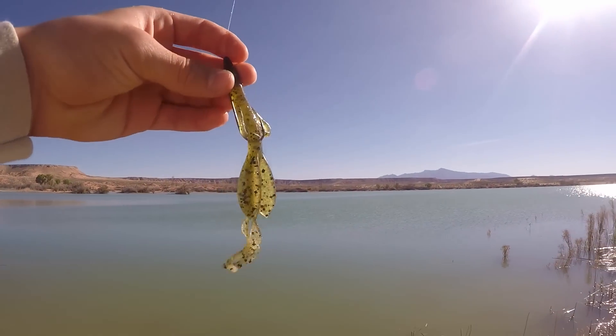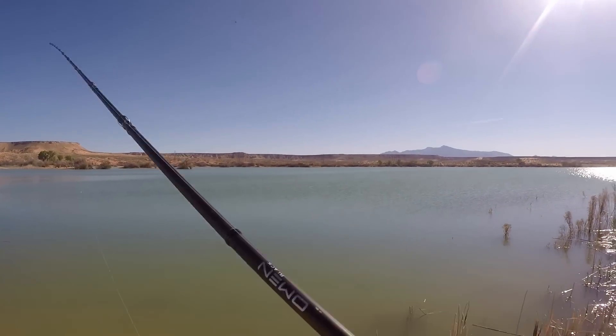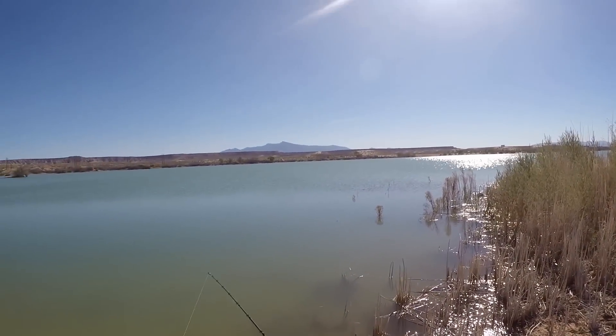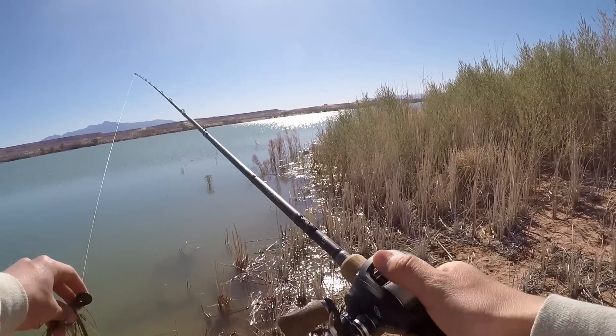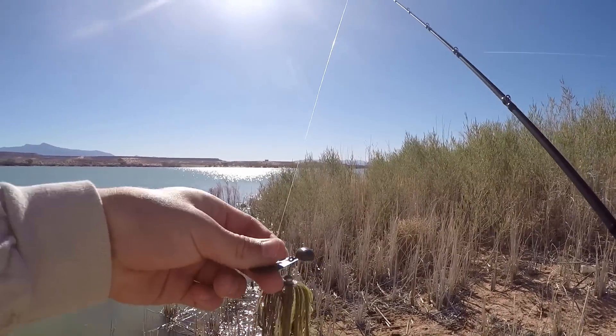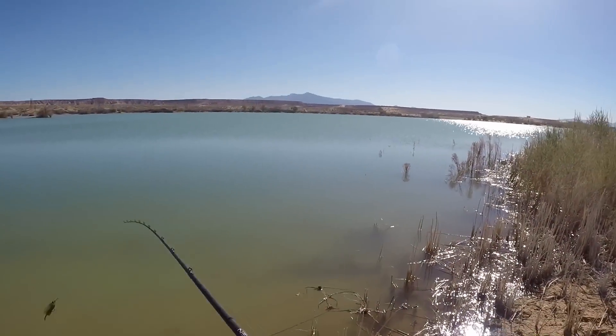I switched to the brush hog and I already had a bite — unfortunately I missed him. Right here it kind of comes out to a point. I've already missed two fish on the baby brush hog, casting along the point and working it back in. So I'm going to see if they want something moving and go ahead and start with the chatter bait again.